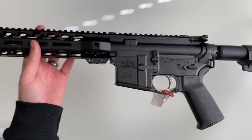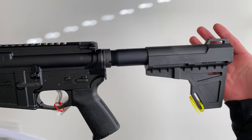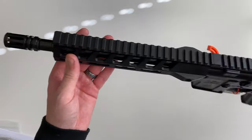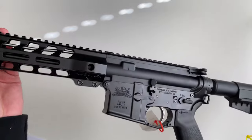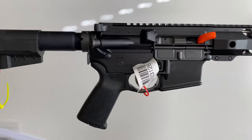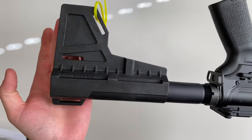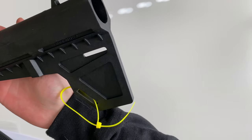Palmetto has a lot of different variants, so in a lot of ways this may be similar to one you're looking at, but in a lot of ways it may be different too. This particular one is chambered in 5.56, and it is a pistol with a pistol brace. The brace included is the CAC Industries Shockwave, and it's a blade style pistol brace.